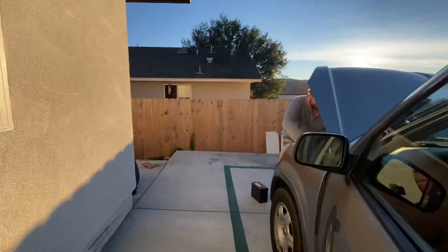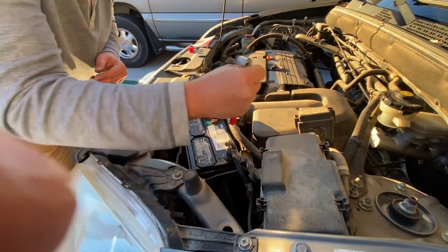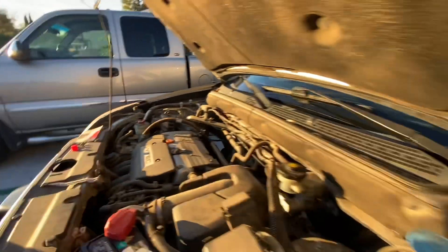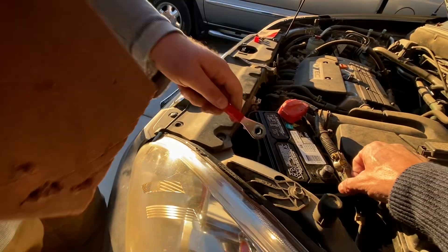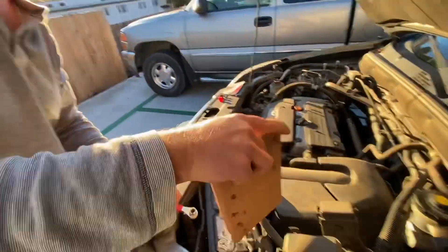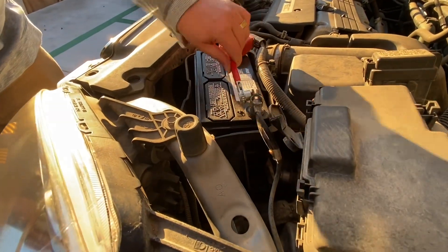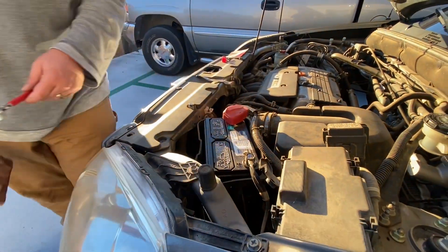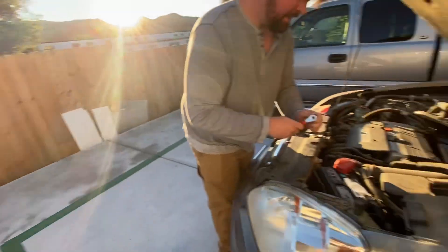Yeah, you can see that penny in there, right? She's good, good to go. Now we're going to put her cover back on. And we're going to — can you pull off the ignition in the car? Just take the key out of the ignition. Yeah, the key's out of the ignition.